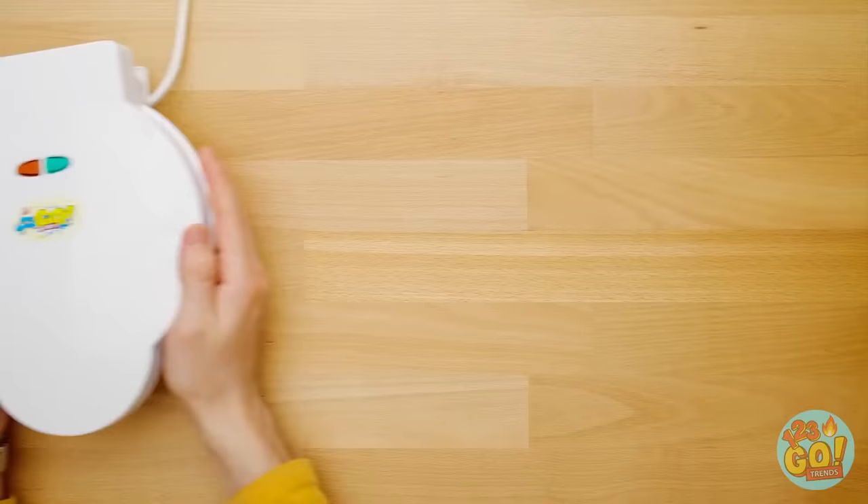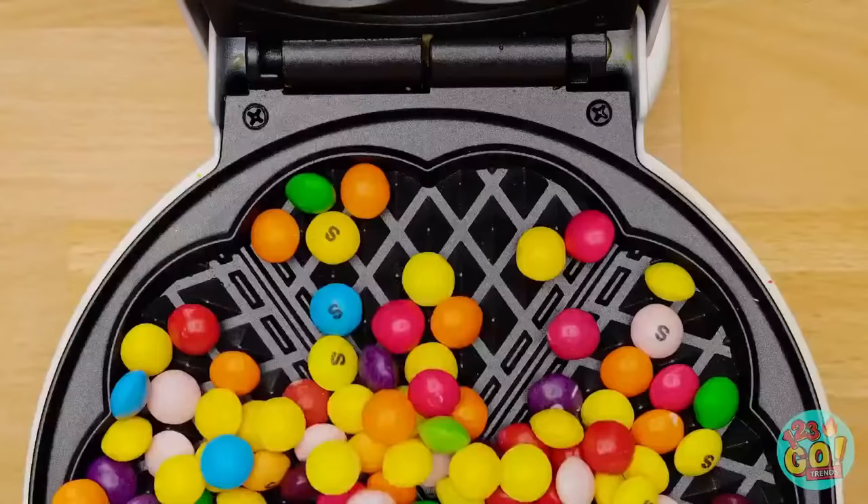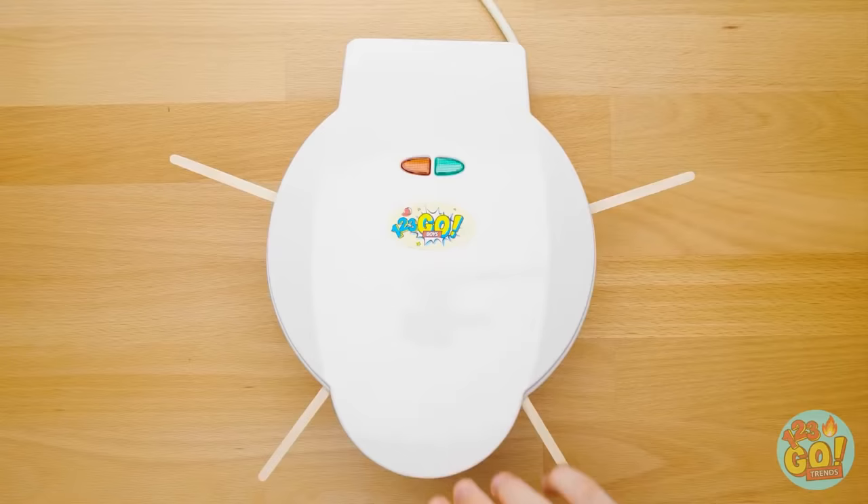Have a waffle maker lying around? Ditch the waffle batter and pour your skittles on in! Spread them out nice and even and put sticks on top like this. Now it's time for the hot press — all done!